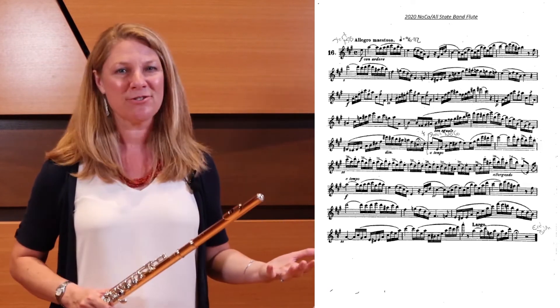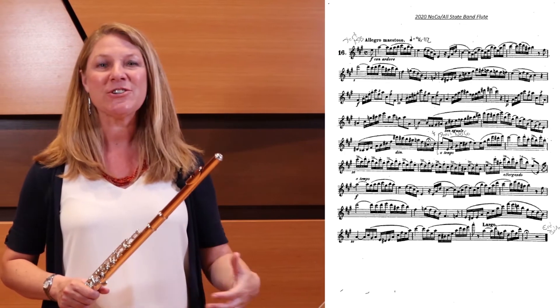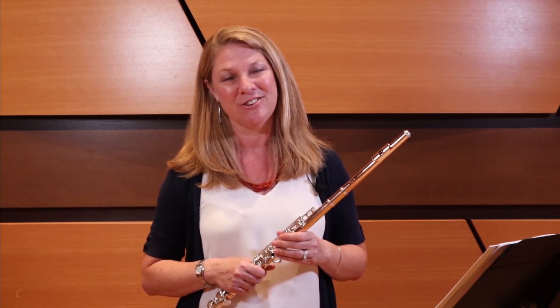Finally, play this excerpt with total brilliance and a sparkling sound. Make sure it sounds effortless and clean, and go for beautiful clarity with the way that you interpret this piece. Good luck to you.